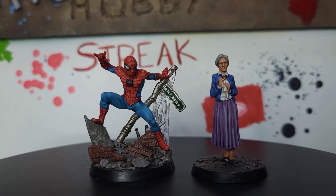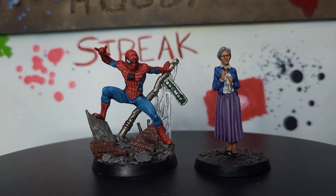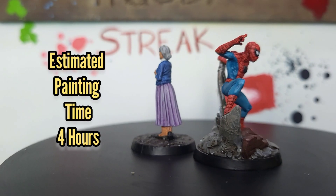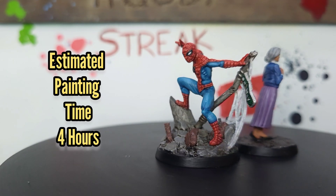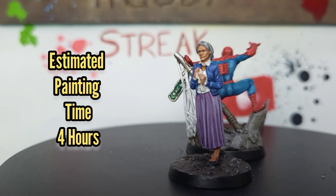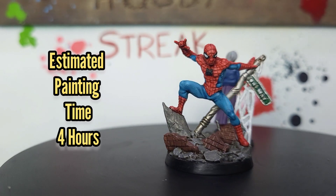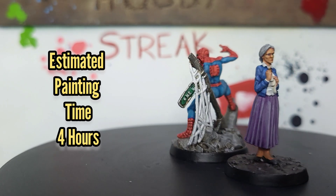Once that wash is dry, that's them finished. I really enjoyed painting these guys — CMON continue to knock it out of the park with fantastic figures. They didn't take too long to paint whatsoever; in fact they only took around about four hours for the pair. They were quite easy to paint because there's not really that many colors to them. I hope you've enjoyed this guide and I hope it's helped you. If you liked it, give the video a thumbs up, maybe think about subscribing for more, and I will catch you on the next one. Goodbye for now.